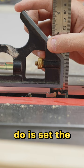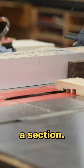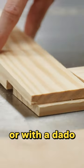All you have to do is set the table saw blade to half the thickness of the material. Then you can cut away a section. You can do it with a singular blade or with a dado blade — it'll go faster.